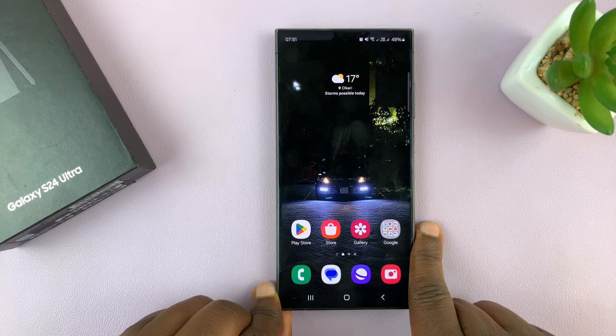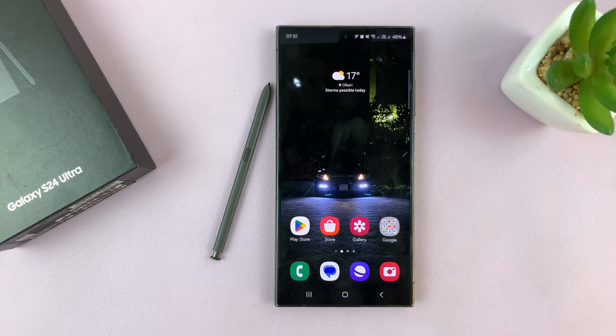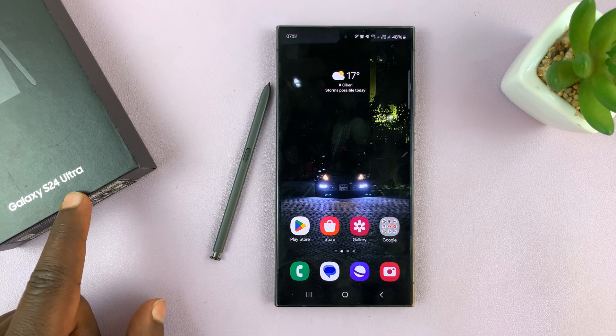Now to set this up, you need to first of all take the S Pen out of the phone. Of course, this is only for the Ultra.